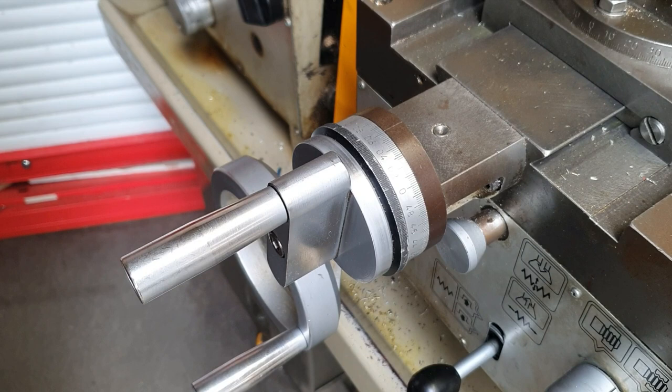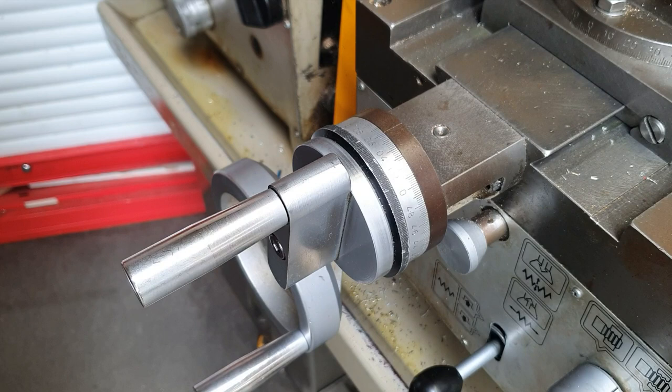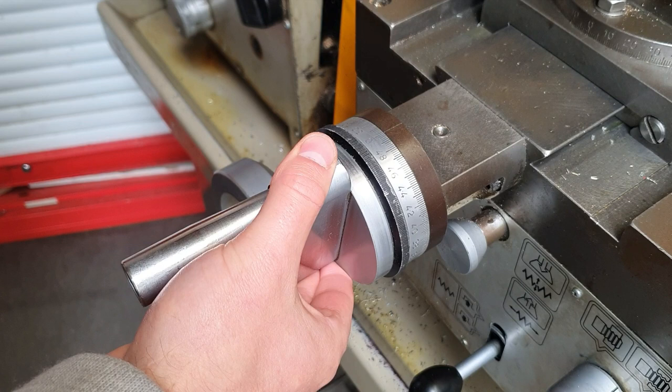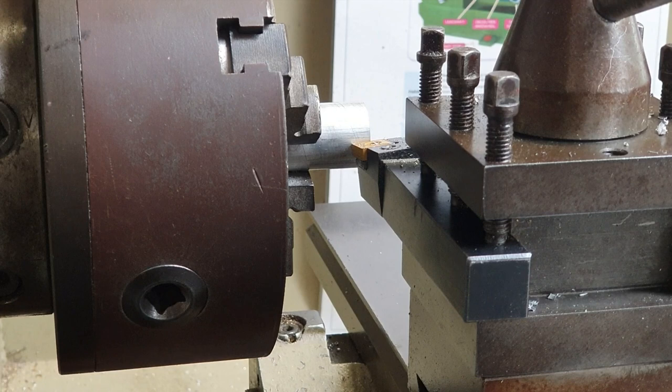So before we actually remove any material here, we must zero our workpiece first. This is the handle of the top slide, and if you see here we've got measurements on a little gauge. So with our cutting tool pressed against the workpiece, with one hand we hold the handle steady, and then we move the zero of the dial in line with the mark on the machine. So that means now that your workpiece is zeroed. This is very important, and you do this numerous times throughout the parallel turning process.